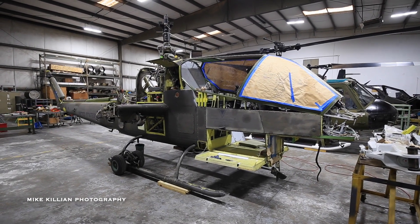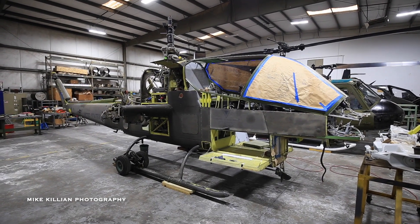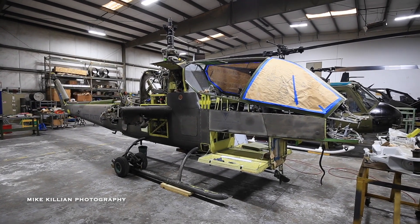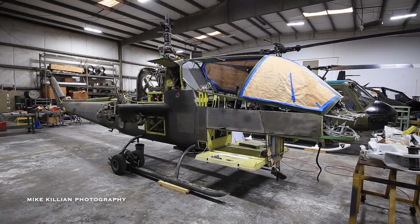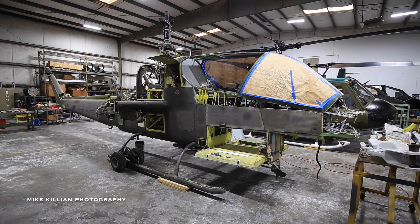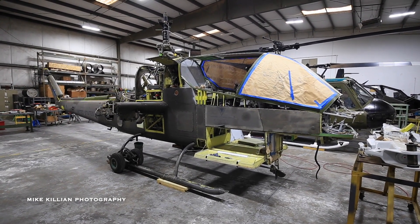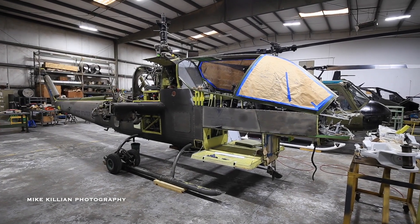It's all doable — it just takes time and money. People can go to armyav.org, look for Project 295, and make a donation there. There's also a Huey being rebuilt out in Mesa, Arizona — Project 315 — which should actually be flying before this one, but this is the one with the major, major work.